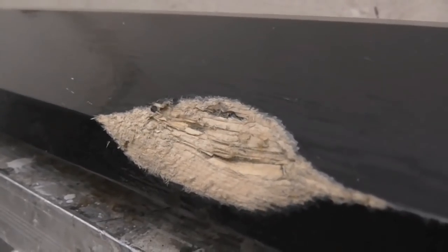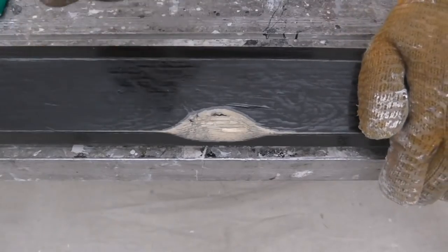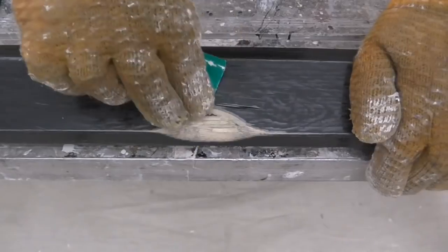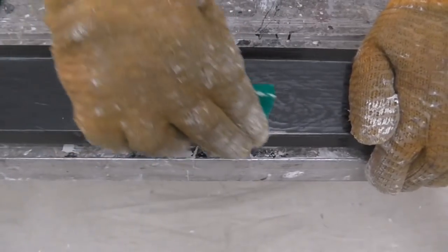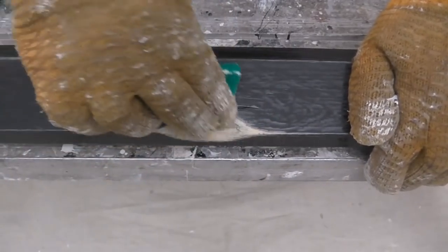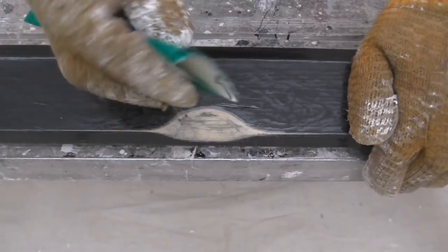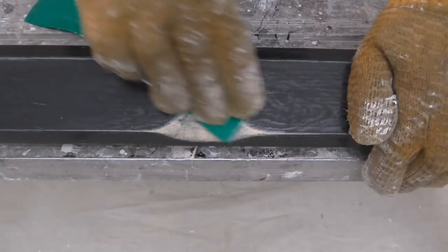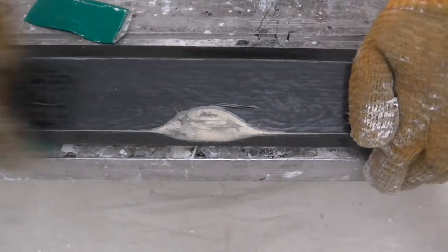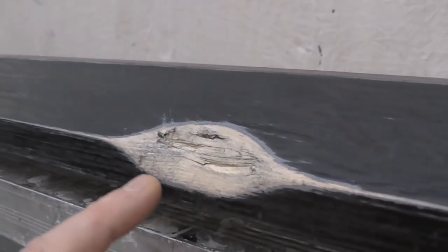When you've finished with your file or your rasp, it should look like that. Then, with a 60-grade sandpaper, you want to remove any rough edges from around here. Concentrate on any wood that's furred up. And then with a 120-grade, just generally go over the whole surface and work in this area as well. After the sanding, you should be left with something like this — nice and smooth edges.